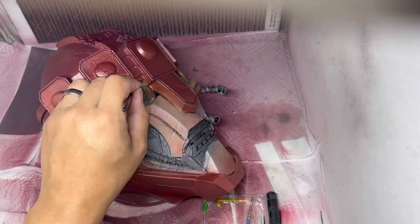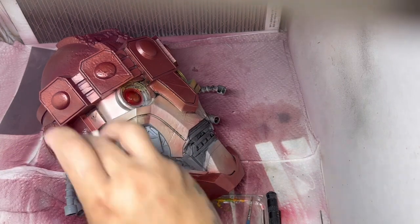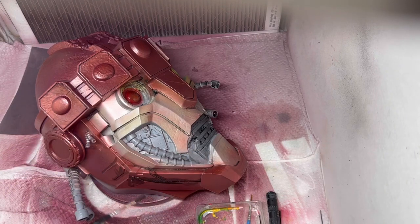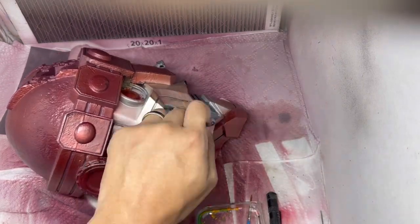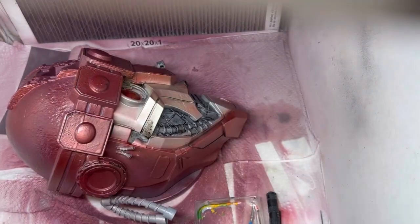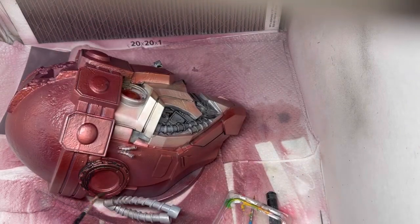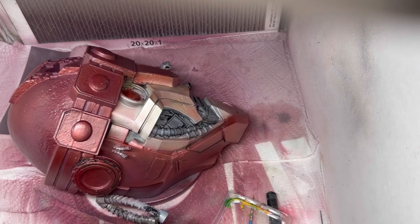I decided to give the eyes a slight glow by taking some colored resin and painting it in there, hardening it up, then going back with Bugman's Glow from Citadel just to give it a little bit of glow. He's dead, but you know — the lights flicker and dim out as they die, that's what I'm going for.